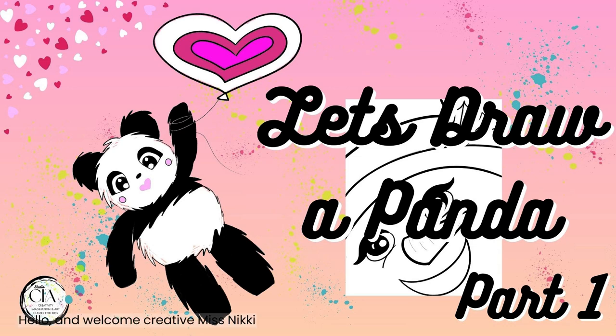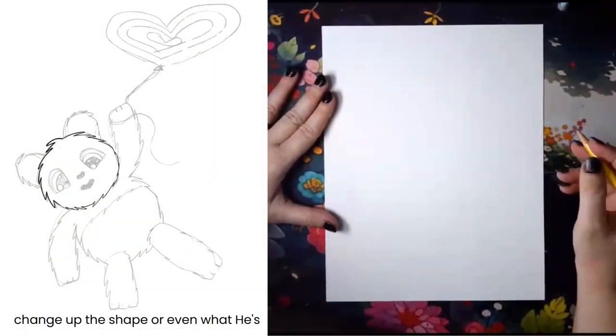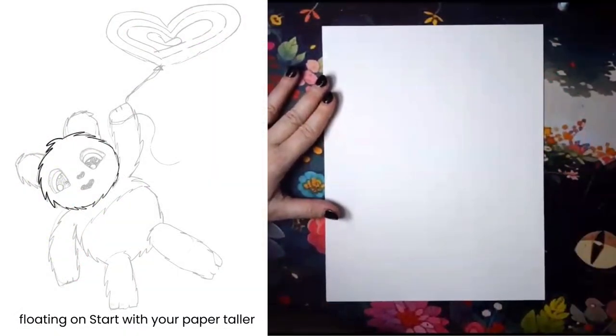Hello and welcome creatives. Miss Nikki here from Studio CIA Classes. Today we've got the most adorable little panda — he's floating in the air on a heart balloon. It's coming up on Valentine's Day, but you could totally change up the shape or even what he's floating on.